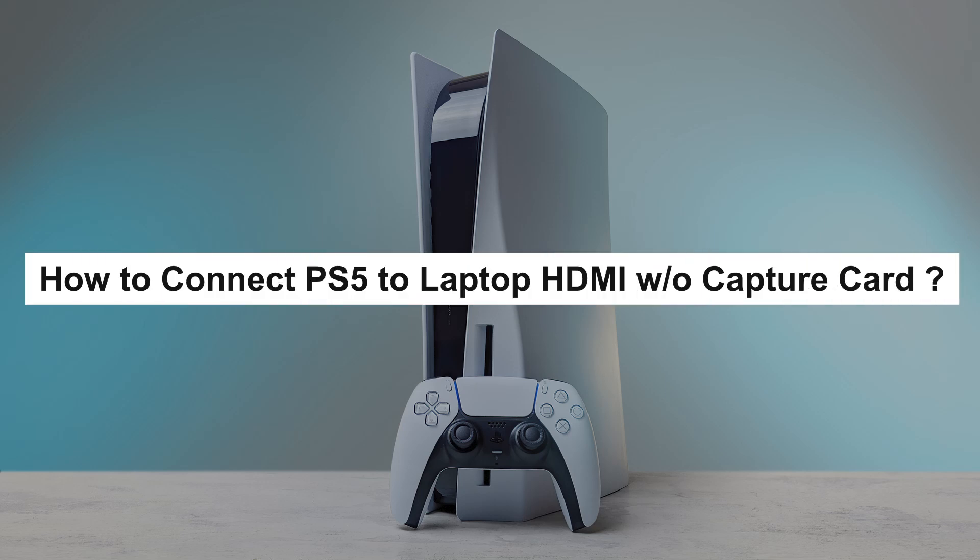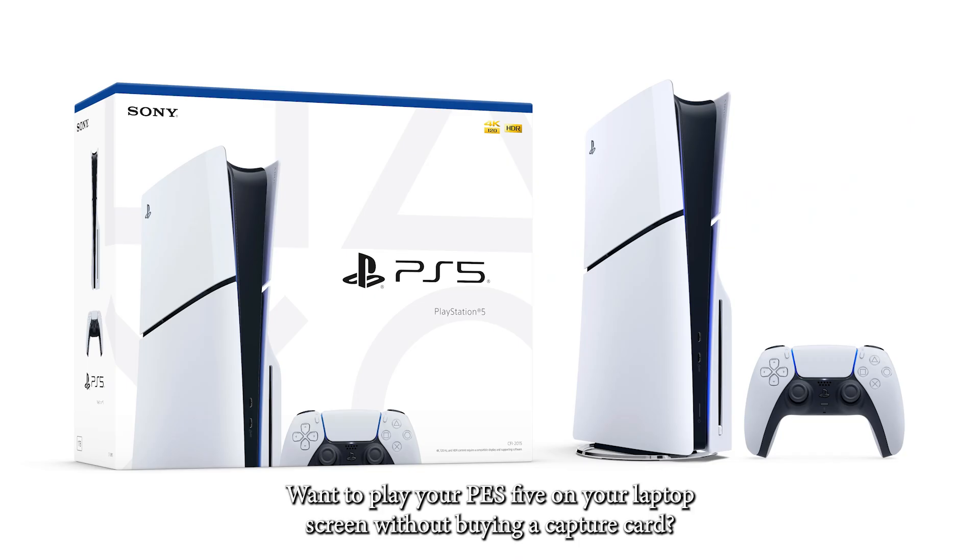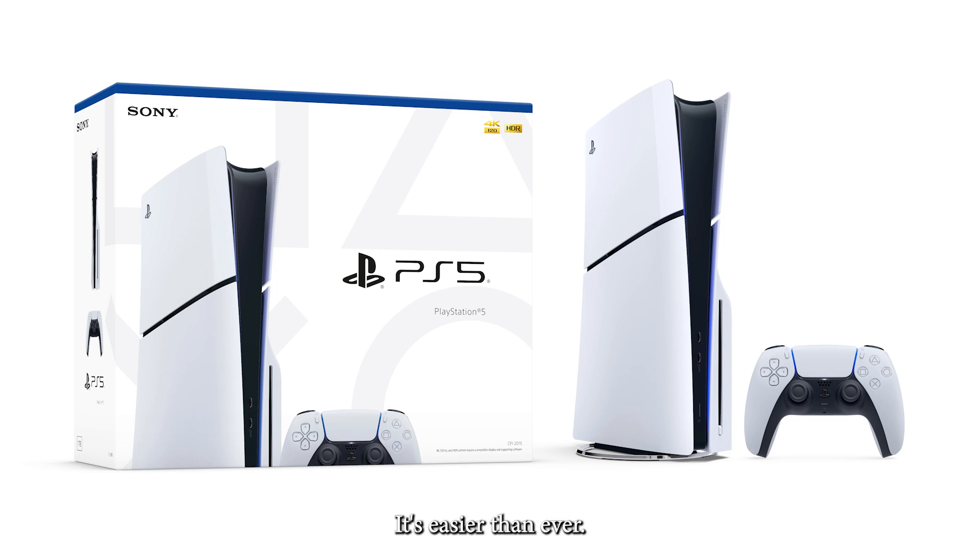How to connect PS5 to laptop without HDMI or a capture card. Want to play your PS5 on your laptop screen without buying a capture card? It's easier than ever.